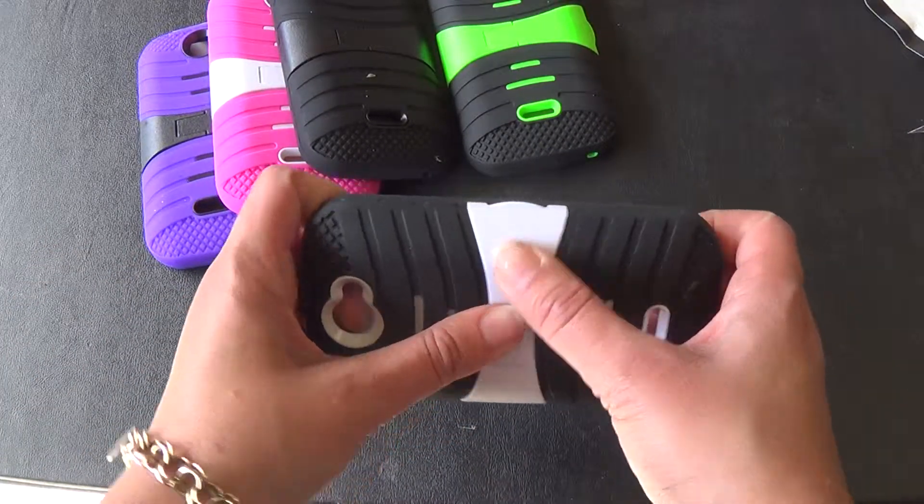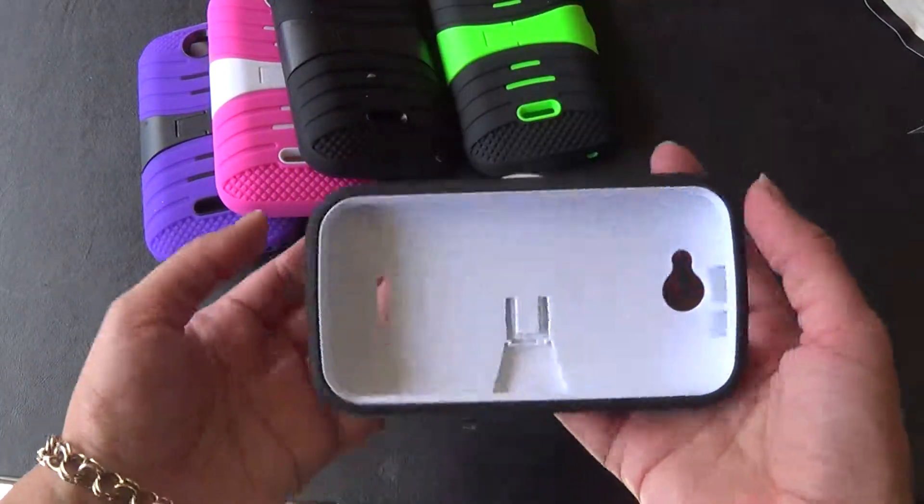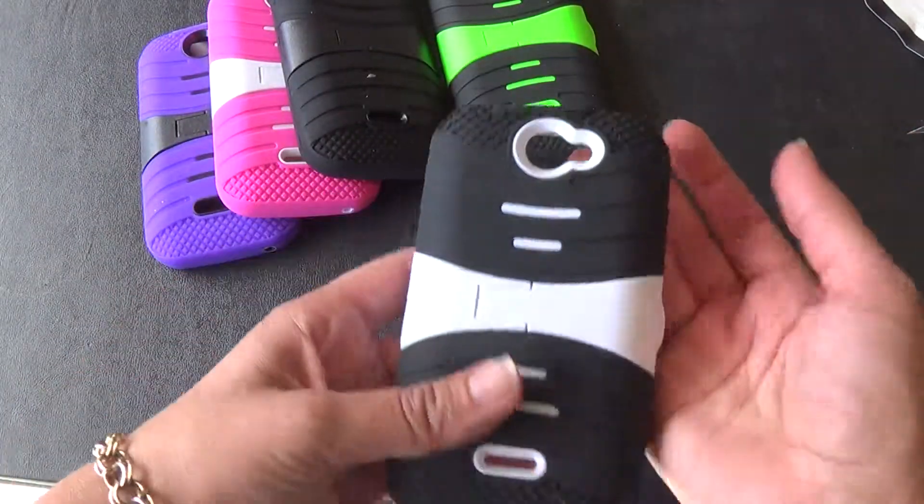And if you don't want it, it just pops right back in. Even though it is made up of two layers, it isn't that bulky, and it is just a great way to keep your phone protected.